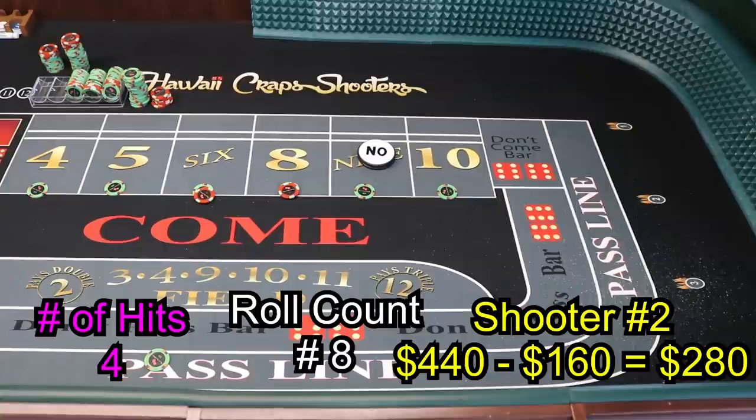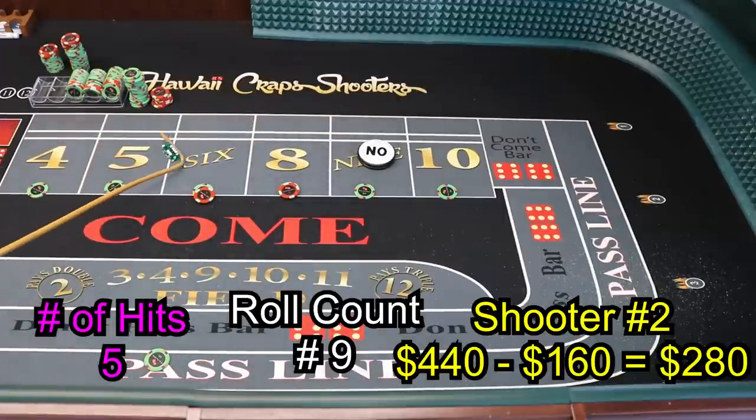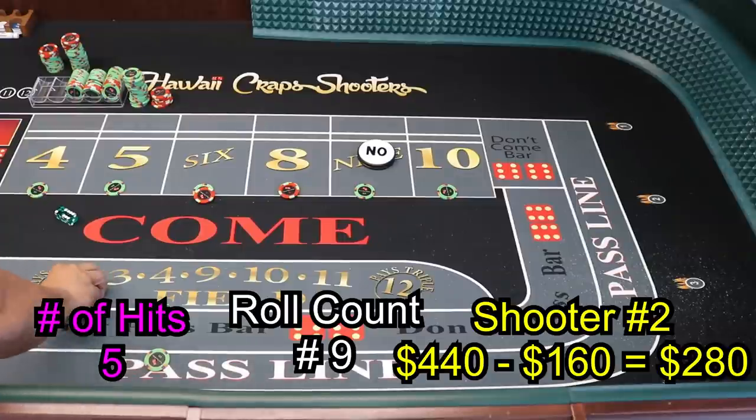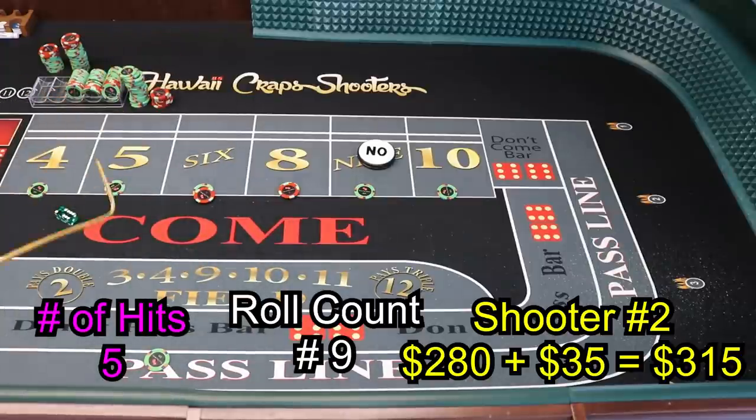Everything now is stress free — we got our initial investment back. So when you hit your money shot, you're pretty much stress free because all your winnings are locked up. Now you're just playing with house money. Two-six-eight — 8 will pay $35. Lock this up, collect first. Always collect first — money shot always collects first.